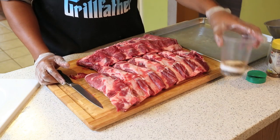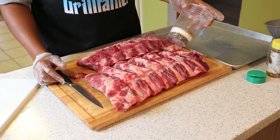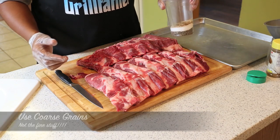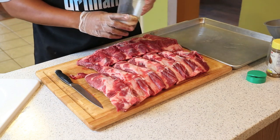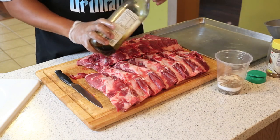In Texas, we like to do simple rubs. The basic is two parts salt, two parts pepper — half salt, half pepper. If you want to get a little fancy, I added a couple other little spices like garlic or cumin, whatever you want to add. The first thing we're going to do — I got some olive oil right here.